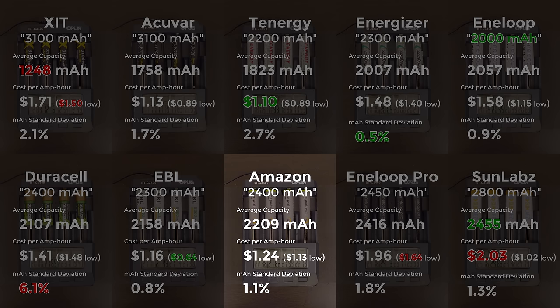The Amazon cells are a strong competitor — reasonably priced, at 92% of rated capacity, with a high overall capacity. They're also highly rated by consumers for quality, and Amazon has a good track record in general with NiMH cells. They also come in pretty well on consistency. I don't think you can go wrong with these.